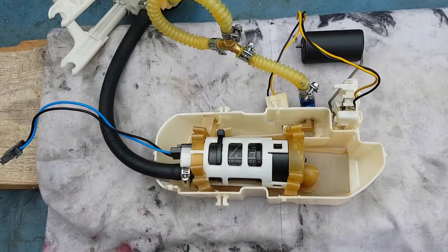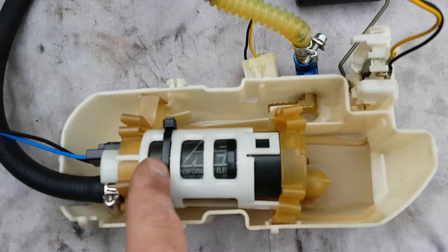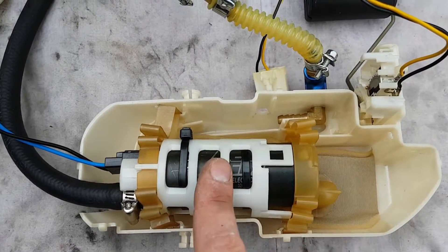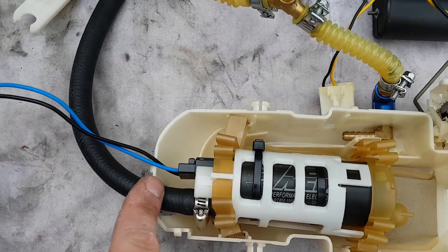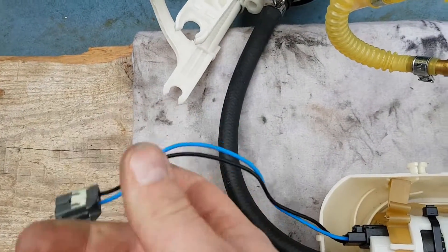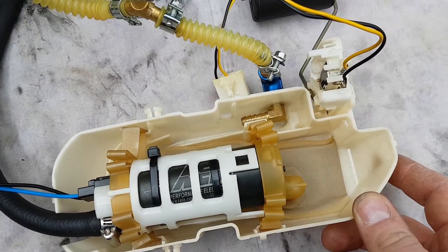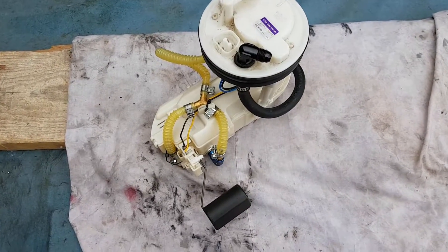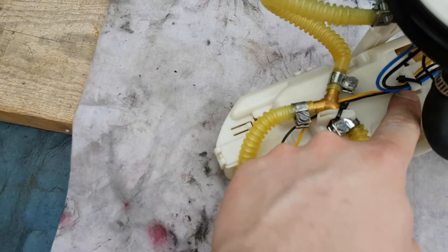As you can now see, the AEM fuel pump is in there. It's slightly smaller than the Walbro, so I've used cable ties to hold it to the bottom of the holder. Everything else fits nice and snugly, all back in place. These are the original wires for the original pump — they fit perfectly, no need to change anything there. So let's start putting it back together.